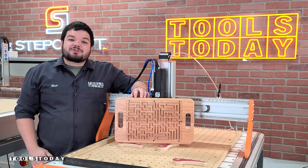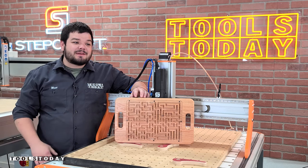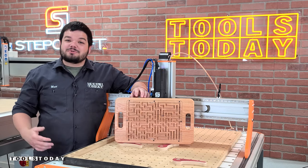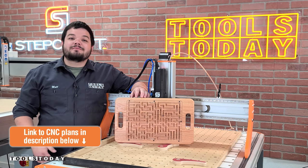Hey guys, how's it going? Today I'm going to show you how I made this awesome maze game here on the Stepcraft M1000 CNC. It's a great gift for anyone and we do sell plans for this on our website. There's a link down in the description. Without further ado, let me show you how I made it.